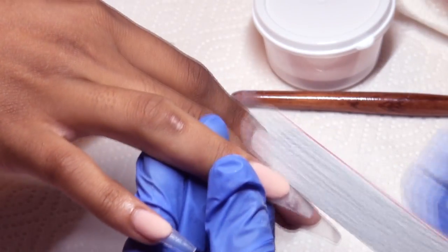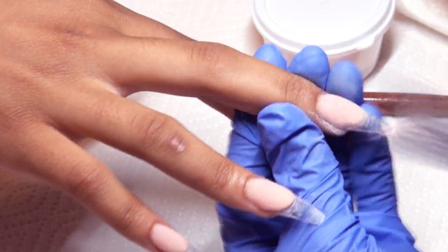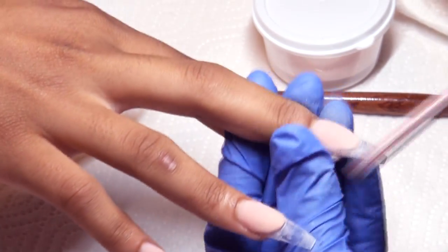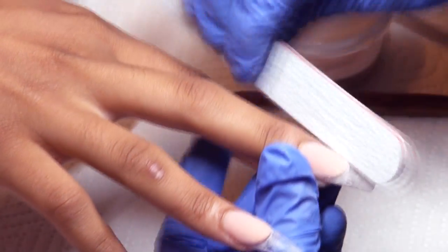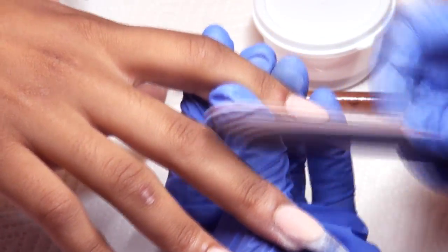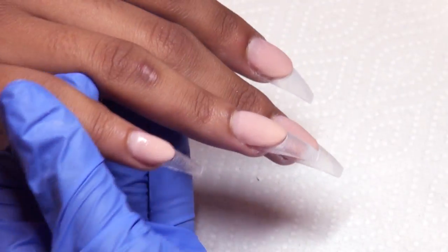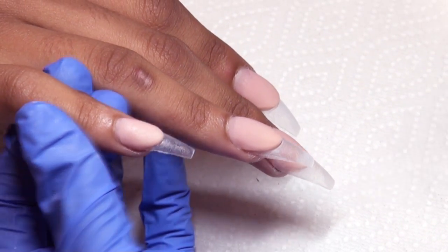Here I am cleaning up the smile line with a hand file. After that, I go ahead and build up the rest of my nail using clear acrylic.